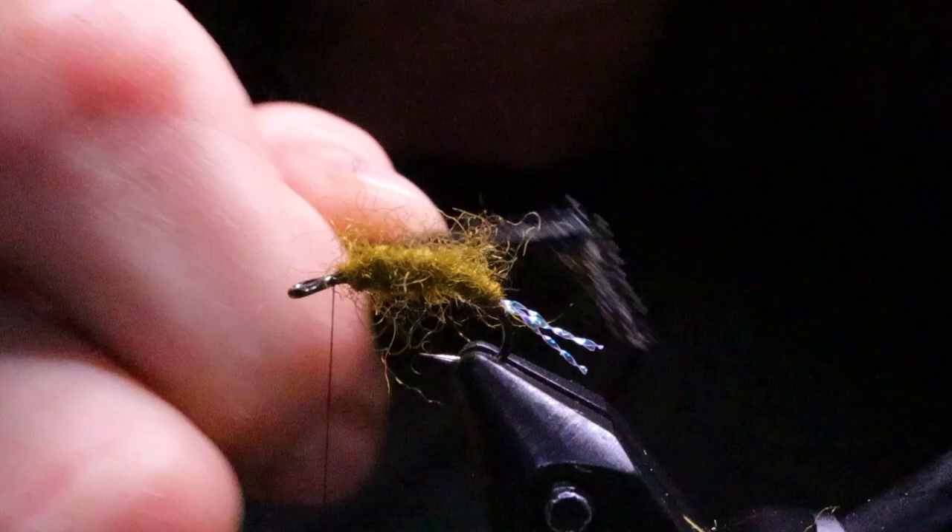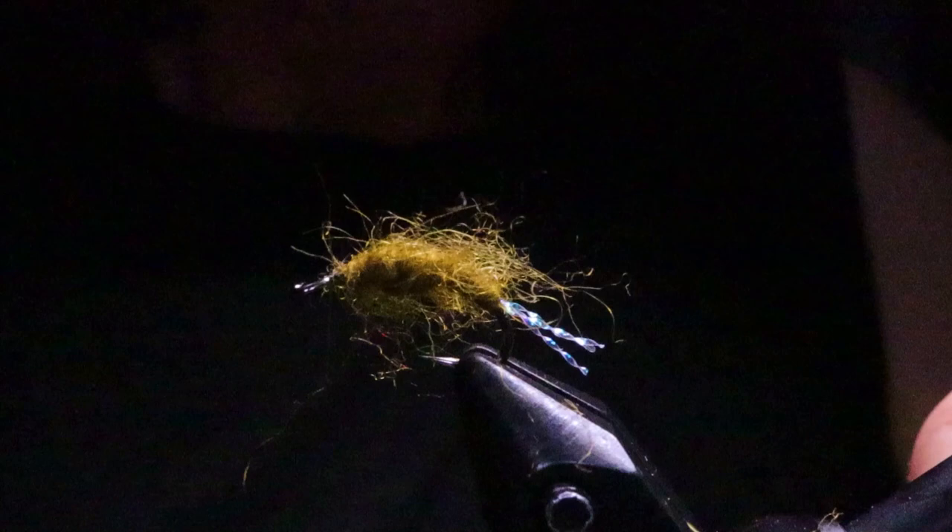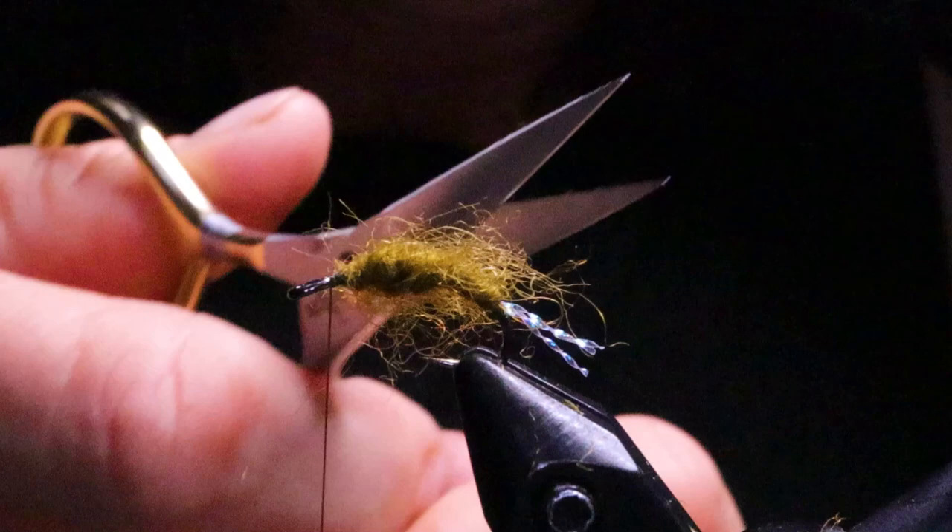The line I was using — we were using anything from a type 3 line depending on the depth up to a hover line, and I also had a clear intermediate. The most luck I personally had was with the clear intermediate. I was letting it sink to a count of 20 to 40, and then ripping it back very fast with very short pulls — just inching it back as fast as I could. You could also fish these under an indicator. I've heard people have luck doing that, and enough from others to say they can fish them under an indicator no problem.